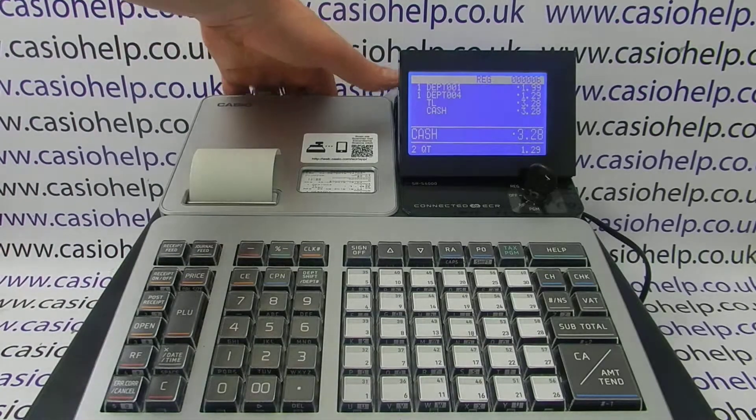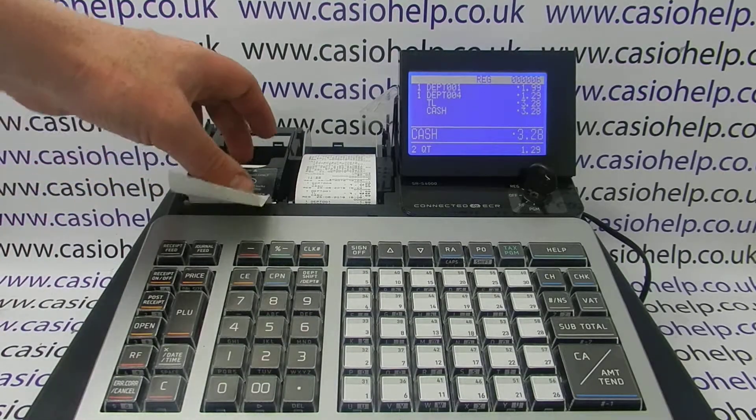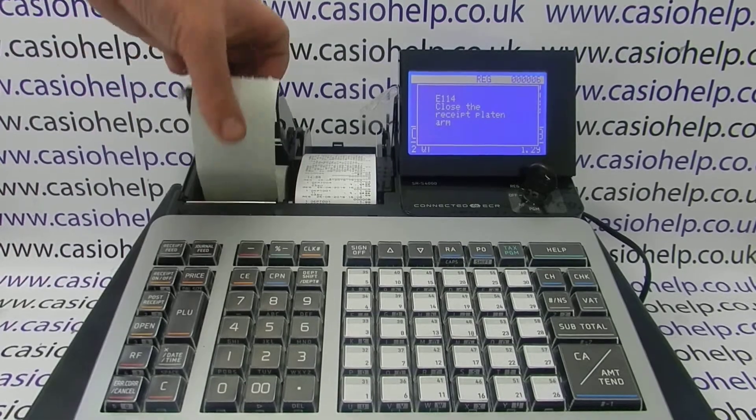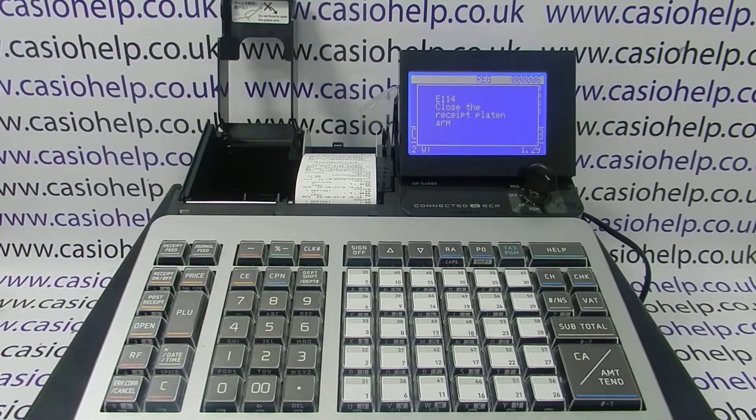On this occasion it's because I've loaded the incorrect type of paper. It's the correct size — 58 millimeter till roll paper — but the SRS 4000 is a thermal receipt printing machine. I've used non-thermal till roll paper, which fits in the machine, but it's not a good idea to put it in because it may cause damage and also it won't work.